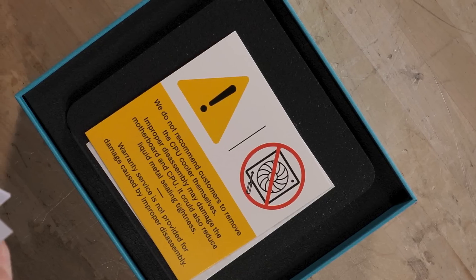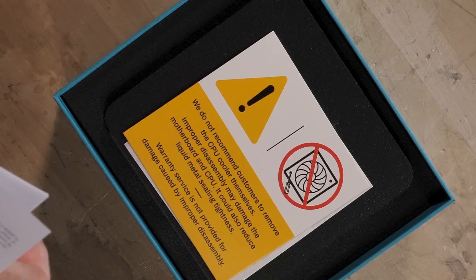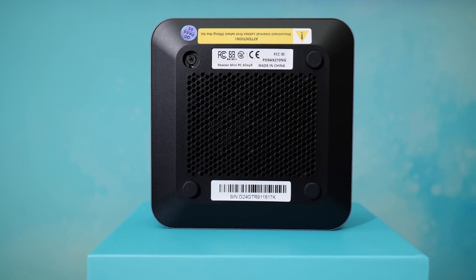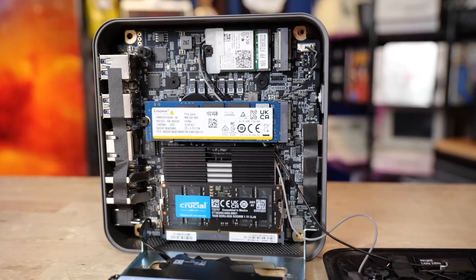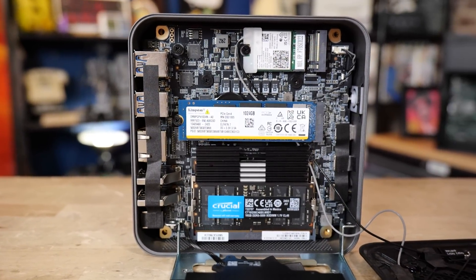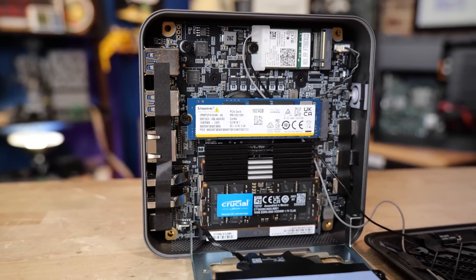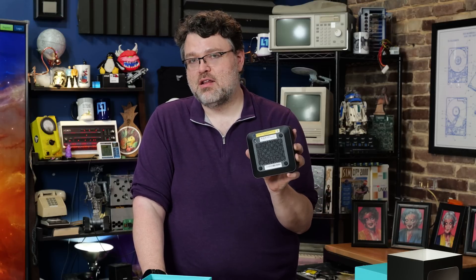They recommend you don't remove the CPU cooler yourself, as improper disassembly may damage the motherboard and CPU and reduces the liquid metal sealing tightness. You can take the bottom off — there are four screws. Pop the cover and you get a fan and can see the memory. Take a few more screws out and you get to your M.2 slots. There's a 2280 M.2, in our case equipped with a Lexar one terabyte. Underneath that is an Intel AX 210 Wi-Fi adapter, and then an empty 2280 — so you could add a four terabyte NVMe or another one terabyte NVMe and double your storage.